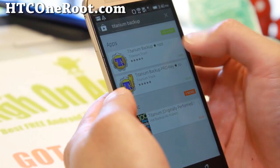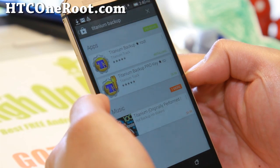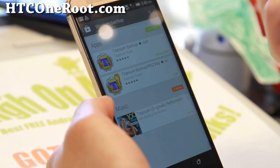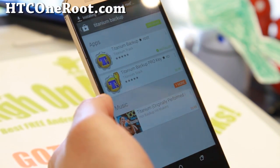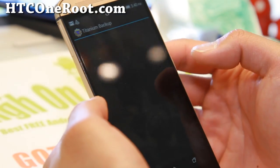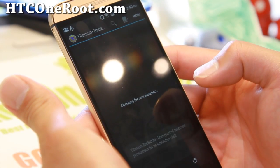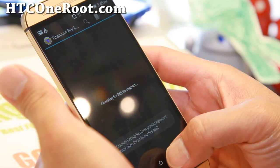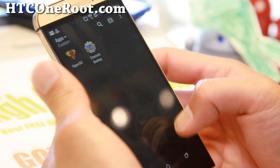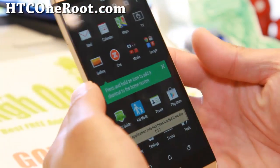Go ahead and re-download Titanium Backup. Sometimes after resetting everything, Google Play Store tries to update everything at once which can be a pain. Once it's done, open the Titanium Backup app — boom, you have full root. That verifies you have full root and can run rooted apps.